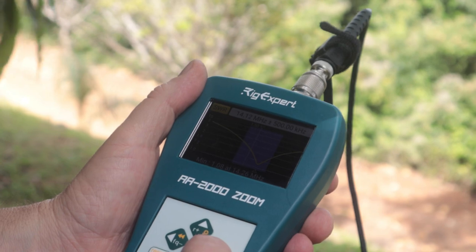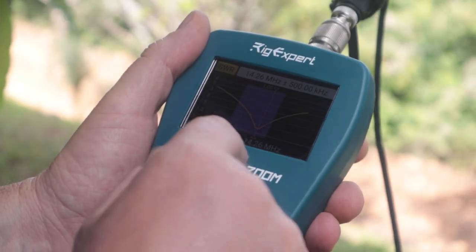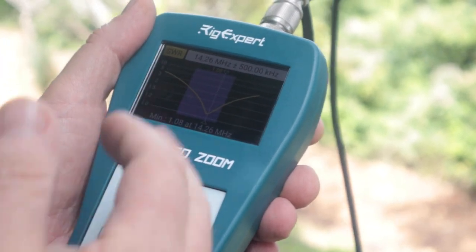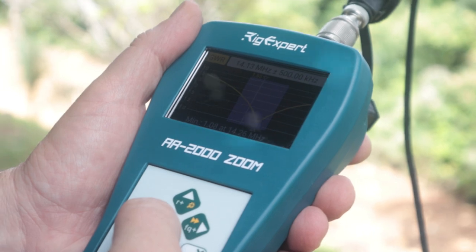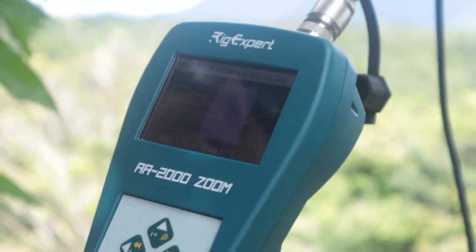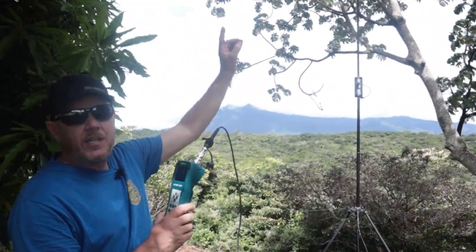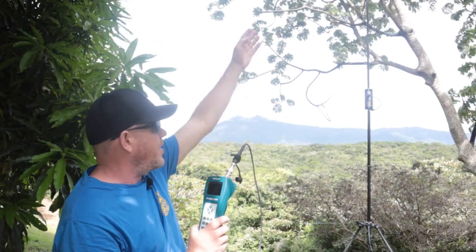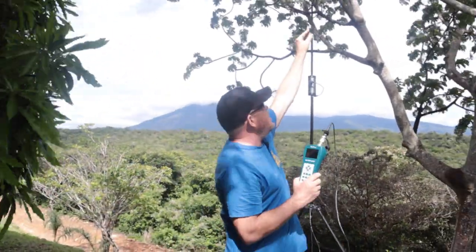We kept a low SWR — that SWR didn't change, still 1.08 — and now we're at 14.260. You can see we're below 1.5 through to the end of the band, back to about 14.130. That's the quick way to make adjustments, but typically I don't like to do too much with the whip. I want that whip to stay as long as physically possible — maximum length on that telescopic whip — because that allows me to use fewer turns on the coil, which is going to be more efficient and give more bandwidth.